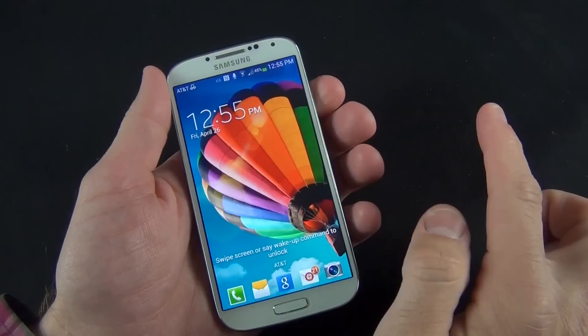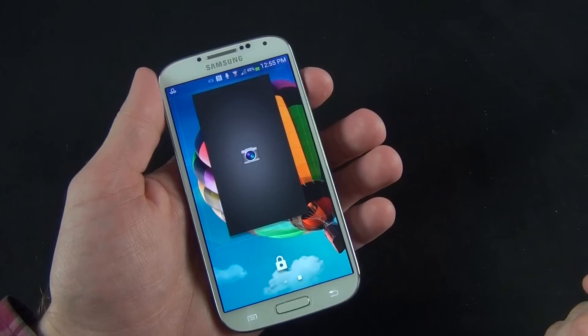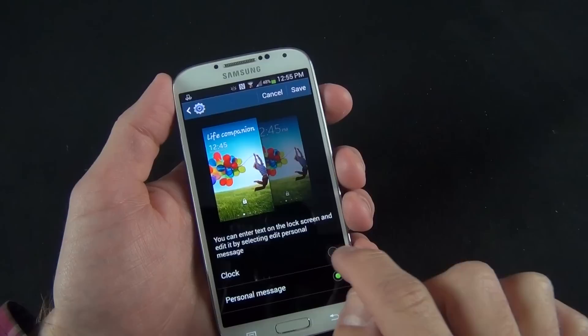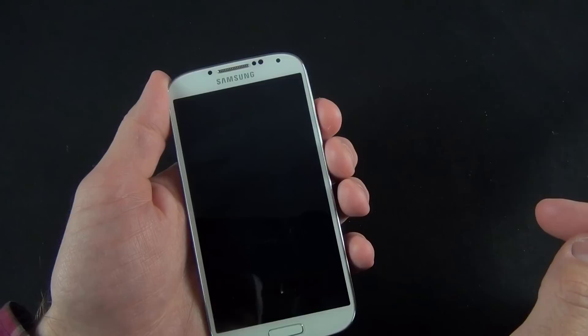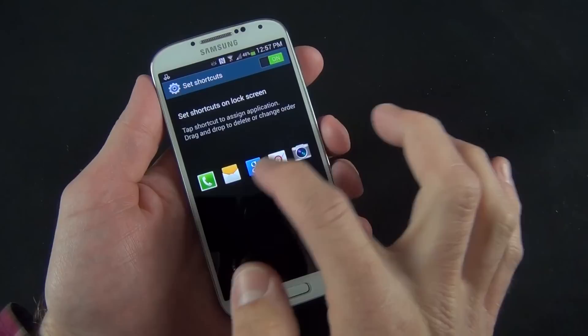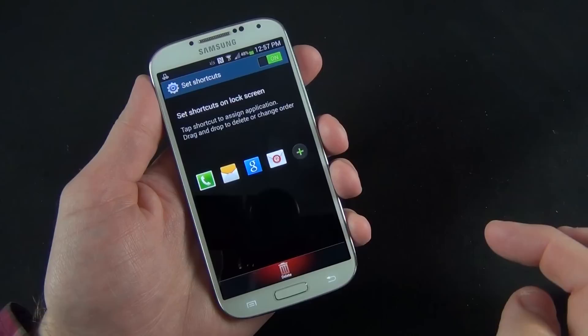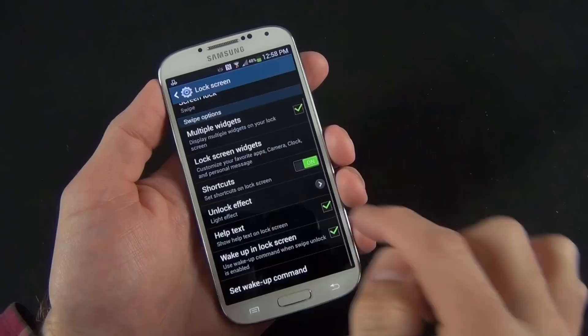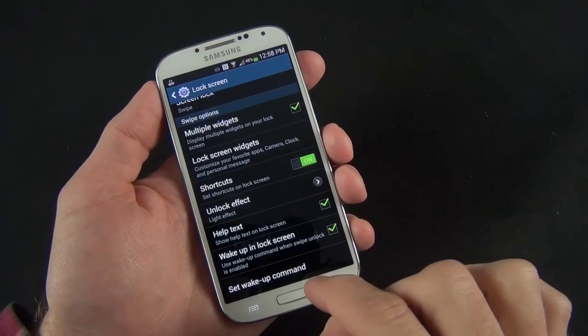You can go to the lock screen and use a gesture to swipe left to right to get to another lock screen that launches the camera app. Under clock setting, the clock becomes the priority and the personal message is gone. We can also modify or turn off the shortcuts that appear on the lock screen — for example remove the camera app and add Chrome instead. You can also change the unlock effect back to ripple or remove it altogether, and set the wake-up command to something other than 'Hi Galaxy'.